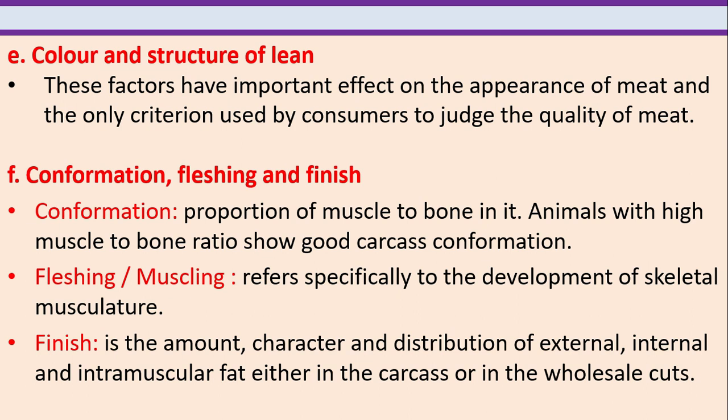Color and structure of lean have an important effect on the appearance of meat and are the only criterion used by consumers to judge the quality of meat. Conformation refers to the proportion of muscle to bone. Animals with a high muscle-to-bone ratio show good carcass conformation. Flushing or muscling refers spatially to the development of skeletal musculature. Finish is the amount, character and distribution of external, internal and intramuscular fat either in the carcass or in the whole cuts.